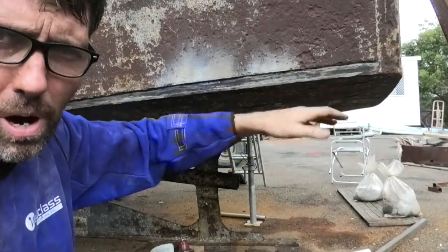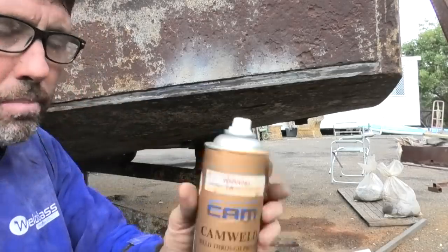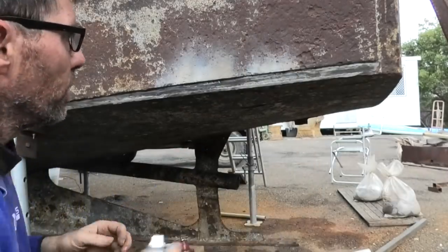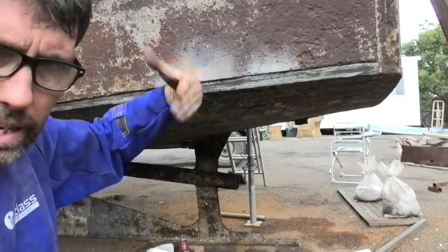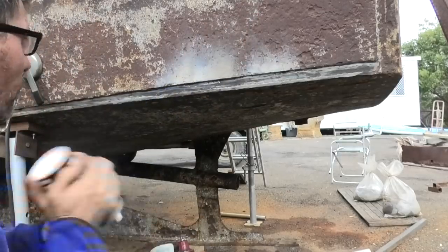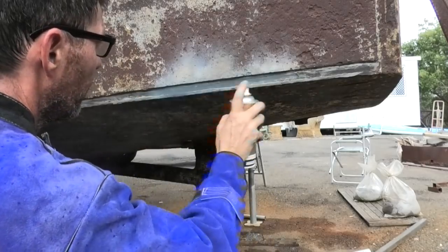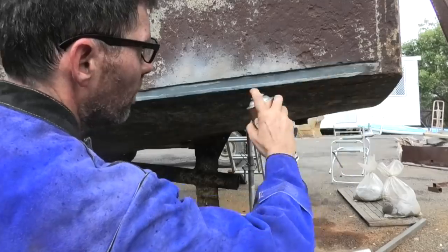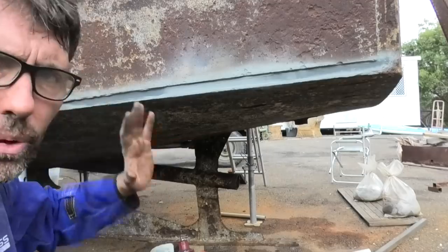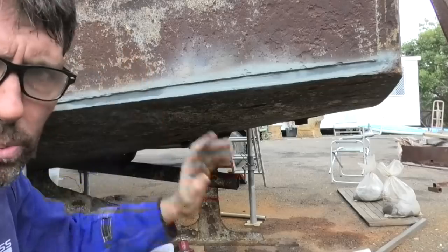I can't really clean it up and prime it properly because it'll just get burnt off — and theoretically, when it's all welded, water shouldn't get in there. But what I'm going to do is put a coat of this weld-through primer on just to protect it until we weld the new strip on, then that'll get sandblasted and primed properly. It's also a great way to mark where you've done, so I know where I'm pushing on from. I'm basically going to repeat that process all around the whole boat.